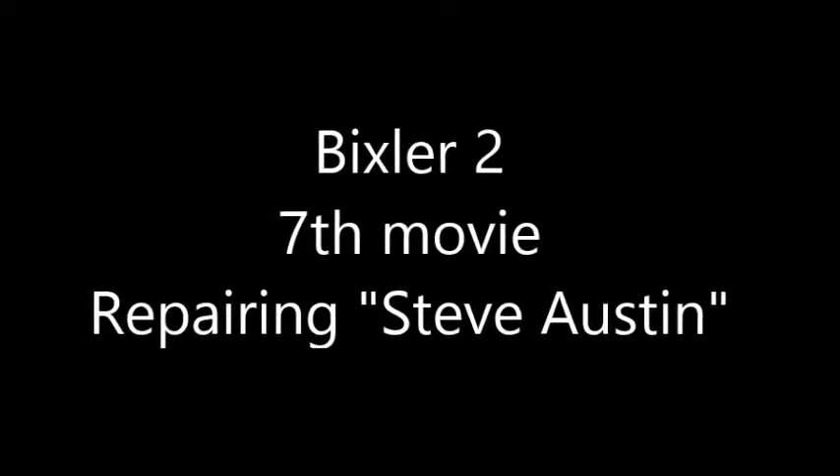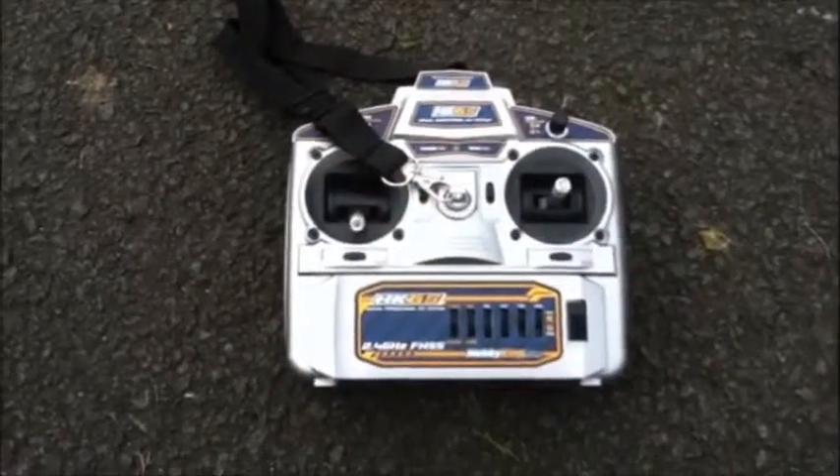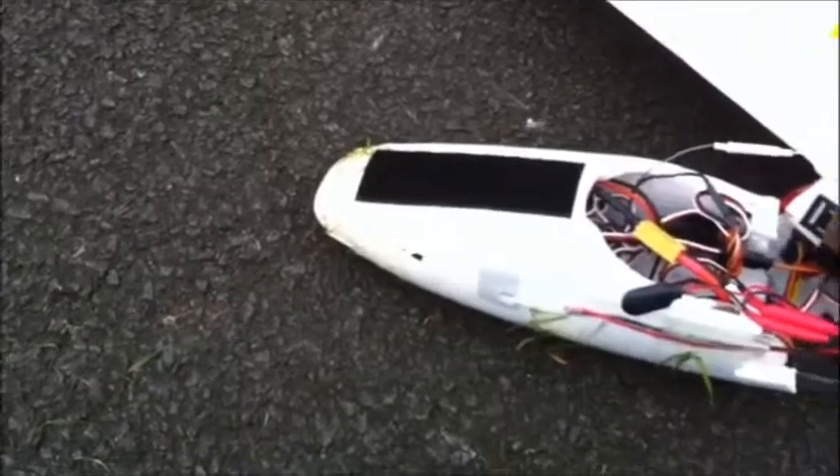Gentlemen, we can rebuild him. We have the technology. We have the capability to make the world's first bionic man. And this is the end result of flight five — a gust of wind came along and ploughed straight into it. Can we rebuild her?